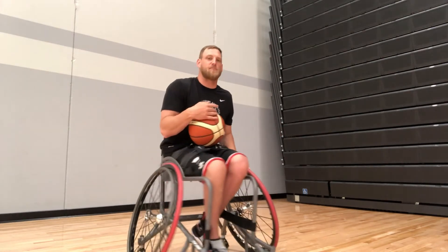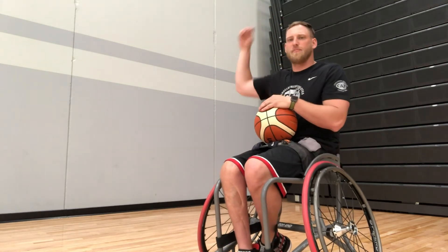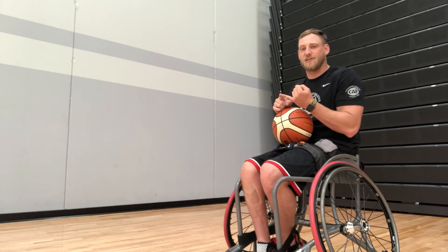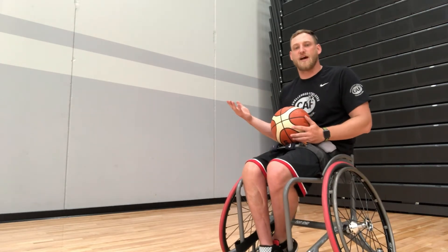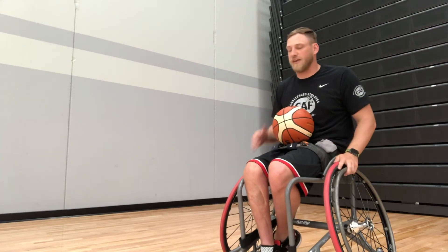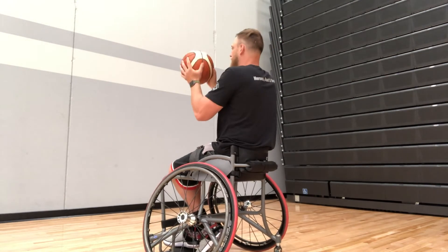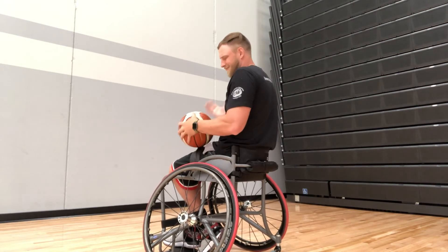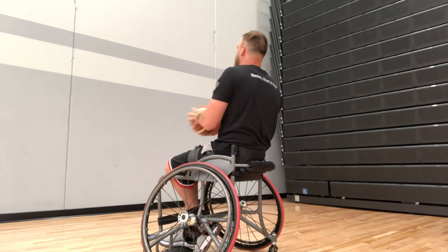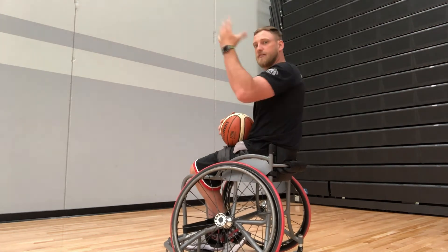Probably one of my favorite passes in wheelchair basketball is the baseball pass — overhand, throwing it just like you're going to throw a baseball or a football. You might want to back up a little bit. I get to work on not only catching but throwing with both hands. Just because I'm a right-handed dominant player, I'm going to practice throwing with my left hand, because in wheelchair basketball you need to be able to use both hands. Now maybe I'll challenge myself and throw with my right hand and catch with my left hand.